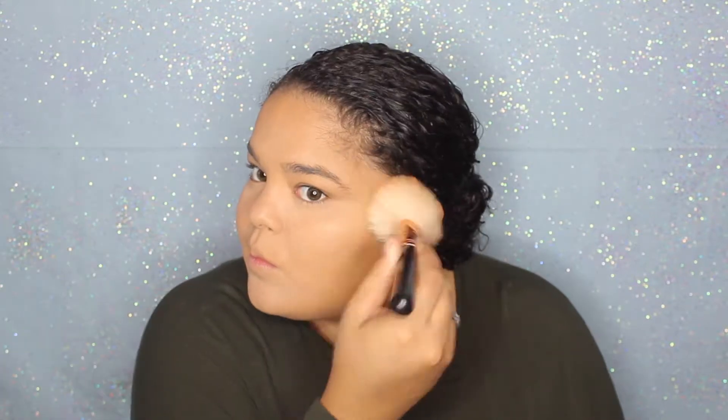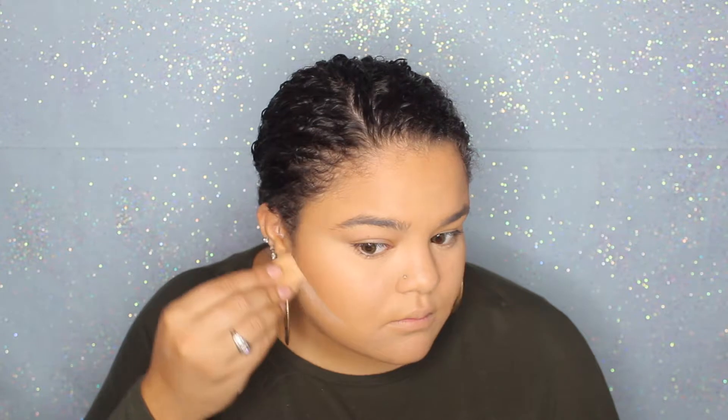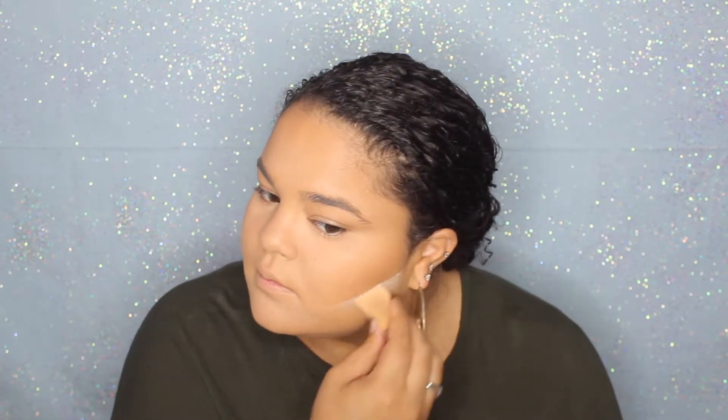For bronzer I'm going to go in with my Benefit Hula bronzer. I'm taking this big contour slash bronzer brush from Morphe and I'm going to carve out my cheekbones and bronze my forehead. And as always I'm just going to take some translucent powder and go under where I bronzed just to clean it up and make sure that it is nice and chiseled out.